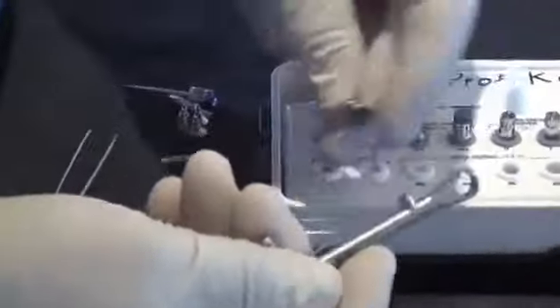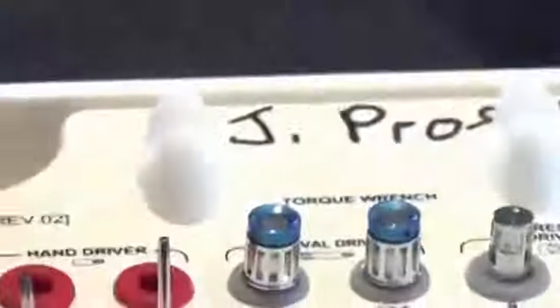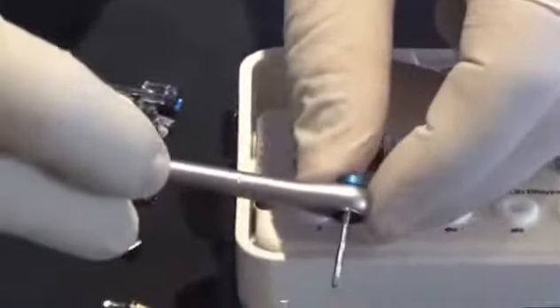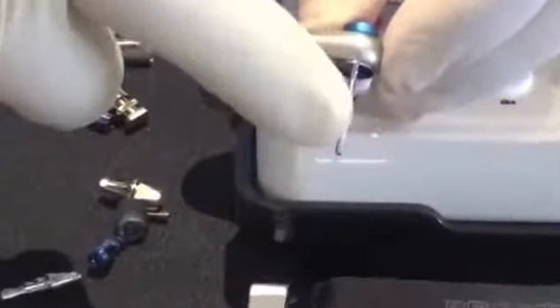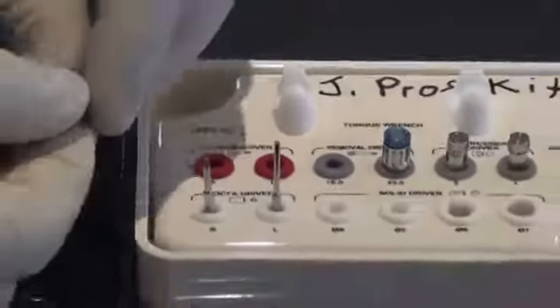Here's your short hand driver and long hand driver — the long hand driver also fits right into the torque wrench. Here is the abutment removal tool: it has a hex point, a solid shank, and because of its head it fits directly into the torque wrench — you can hear the click-click-click. What's different about it are the little threads on the shank.